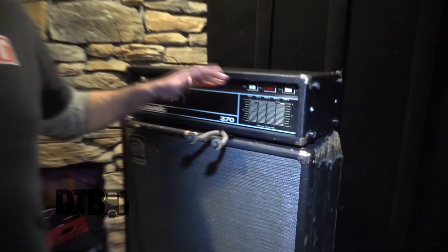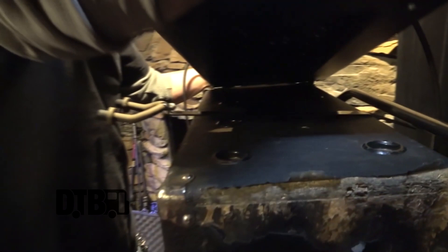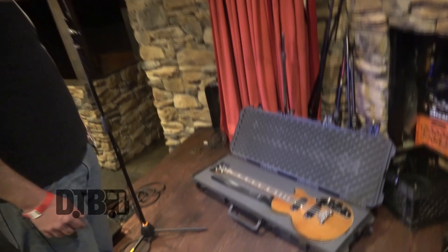Just a couple things I wanted to add. This bass hanger — for bands on the road, this thing's great. If you've got an 810, which a lot of bands on the road have, it just kind of fits in under the bar, and it's just very convenient. You know, I've lost countless guitar stands, and that's something you can just throw in your case.